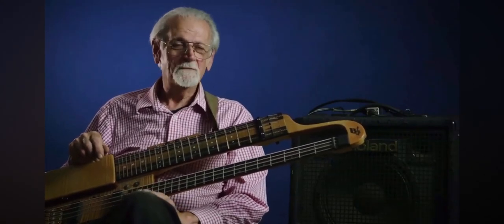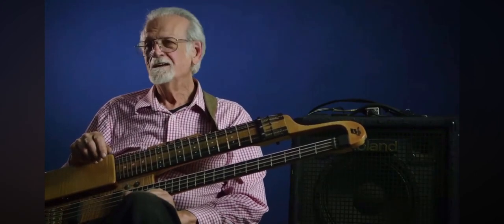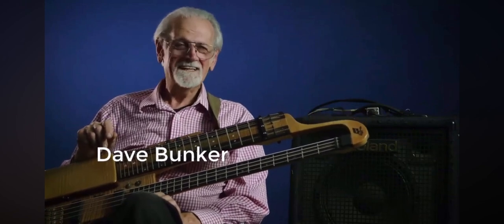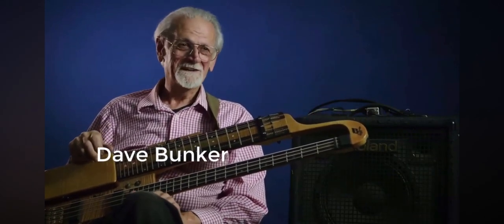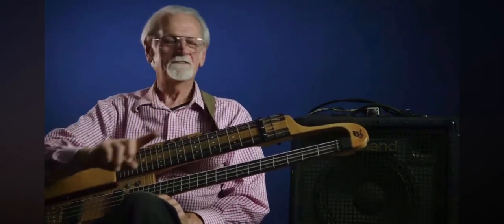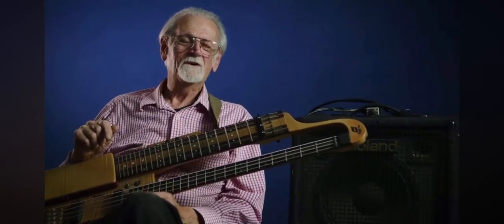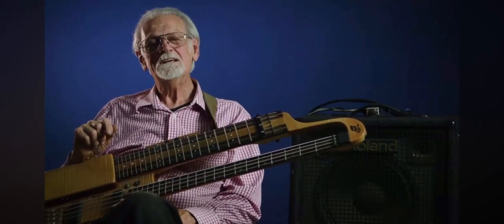A few months and weeks or whatever it was later, we built this most gawky looking thing you ever saw. It was a horrible sight, but it was a neat instrument. It really was, because it had one neck sticking off this way, one out this way, and again, it was just not what I wanted. So over the next seven or eight years...